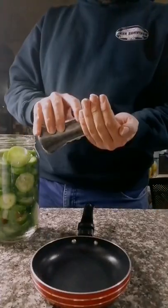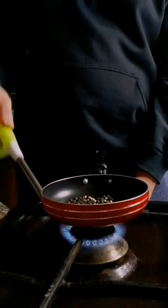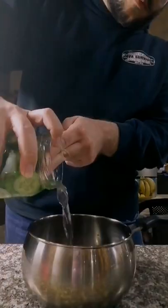For the aromatics, I put some black peppercorns with some cilantro seeds. I toasted them for about two minutes on medium heat. For the pickling liquid, I used a one-to-one ratio of water to white vinegar.